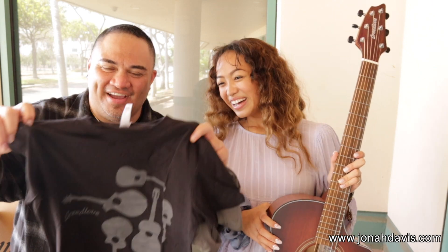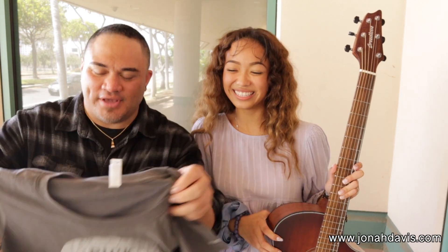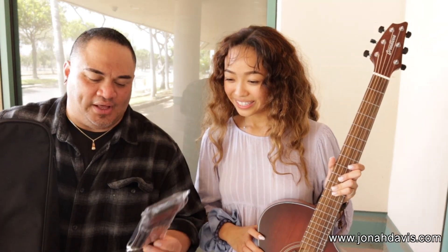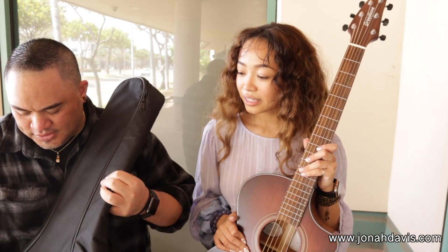Thank you. Special mahalo to the Breedlove Ohana who also sent some stuff for you. They sent her some shirts from the Breedlove family — thank you guys. They also sent this beautiful Breedlove strap, which I need to get myself, and it comes with this amazing pick holder on it. What else does it have? It has stickers, some stickers, and some goodie bags.